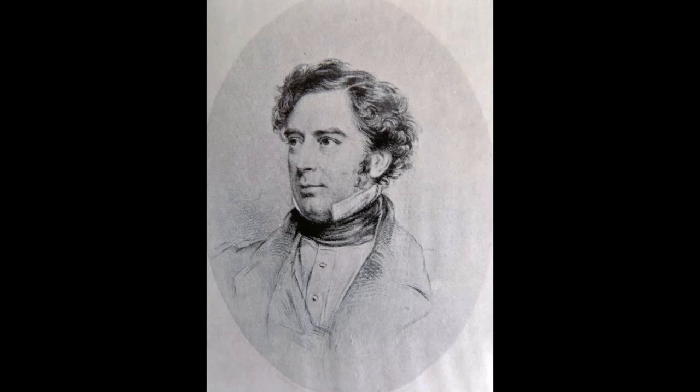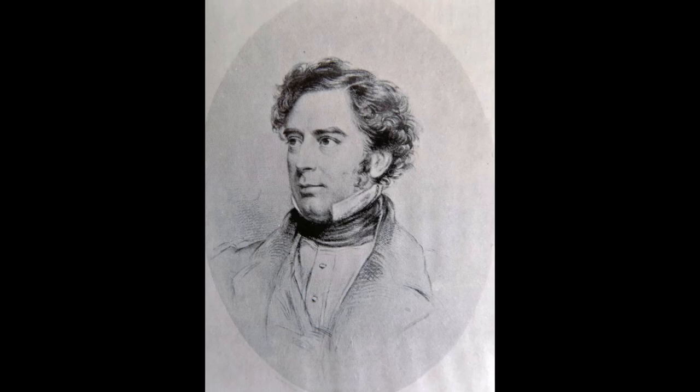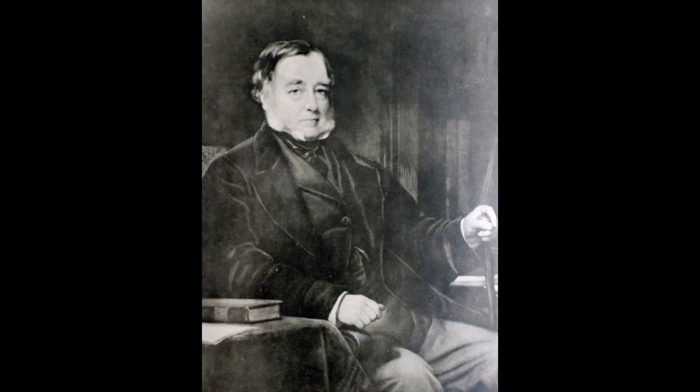Robert spent a term at the University of Edinburgh before being apprenticed to his father's old colleague, Nicholas Wood. Wood had, of course, been a judge at the Rainhill Trials and had even granted the Stevensons permission to try out Rocket on the colliery railway where he worked. But that, of course, is another story.